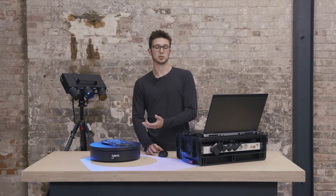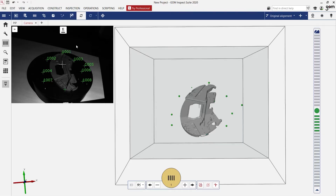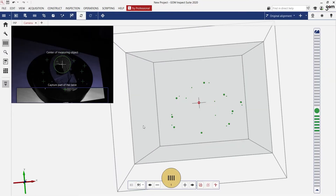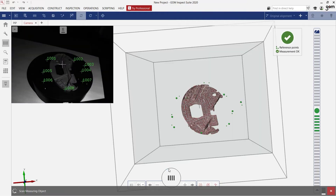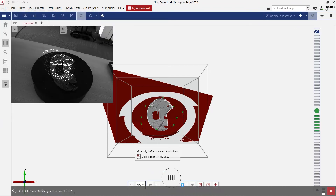Since I flipped the part over, I will start with a new measurement series. I can do this by clicking on new measurement series. We can again use all the automatic features of the software, which means determining the exposure time and cutting out all the points that we don't need. I click on OK again and I start with the rotation table.